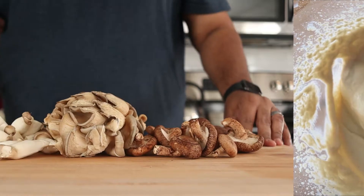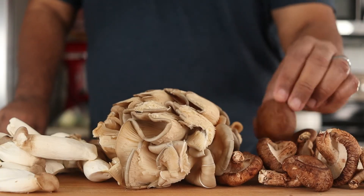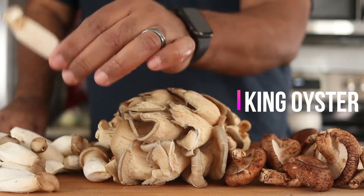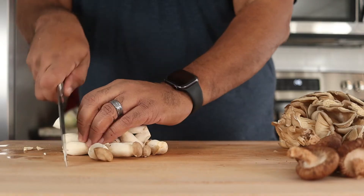Now for the main attraction — the wild mushrooms. Here we have shiitake mushrooms, oyster mushrooms, and king oyster mushrooms. These all have a meaty-like texture which is perfect for tacos.